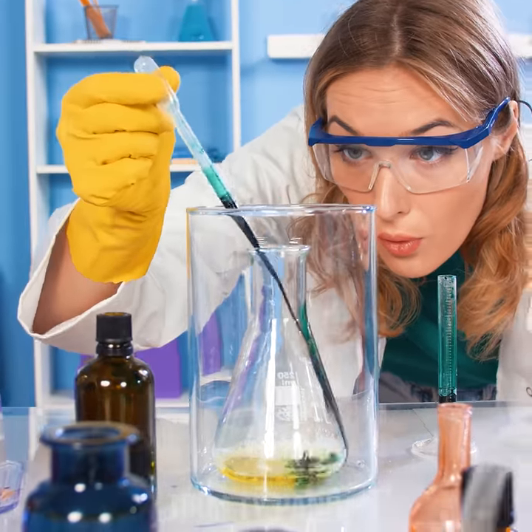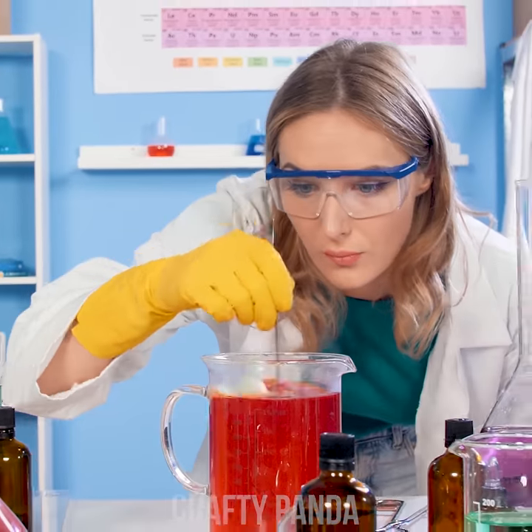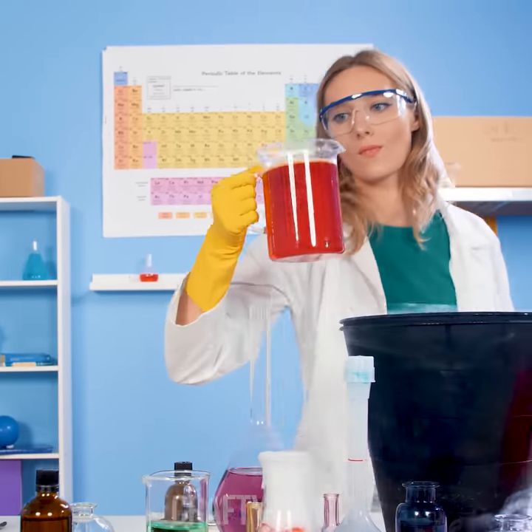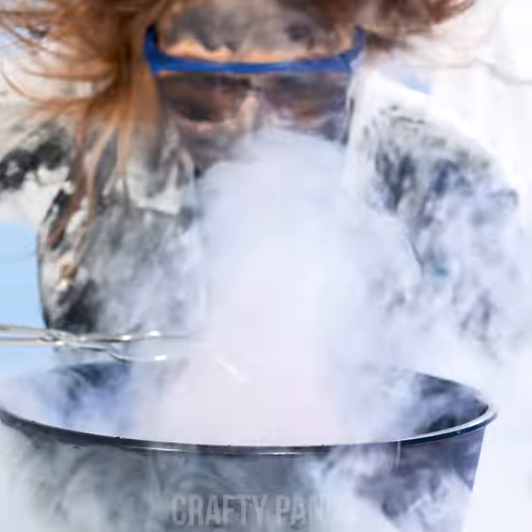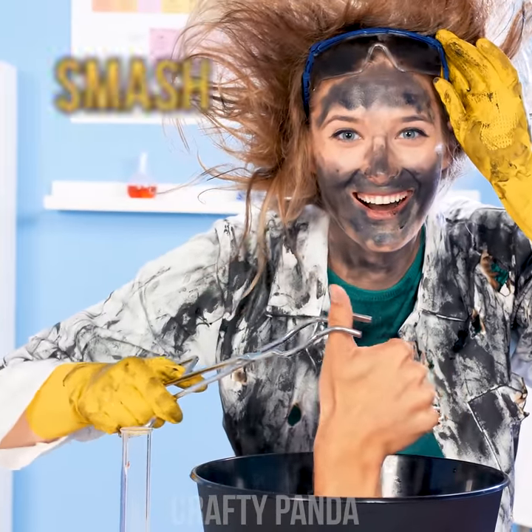So don't forget to smash that like button, Crafty Pandas! Subscribe to our channel and leave a comment down below.